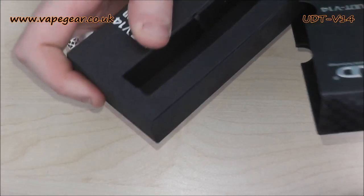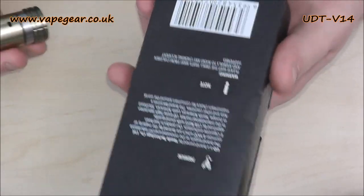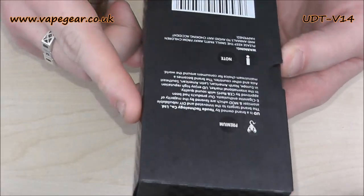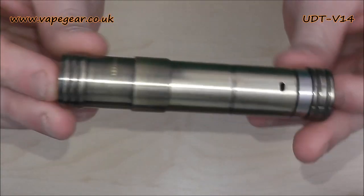Just to clarify for you guys: it's brass with brushed bronze plating. This has stainless steel as well — we're not entirely sure, might scratch it in a minute to find out. But you get a bit of packaging and whatever else, so we'll move off the packaging onto the mod.